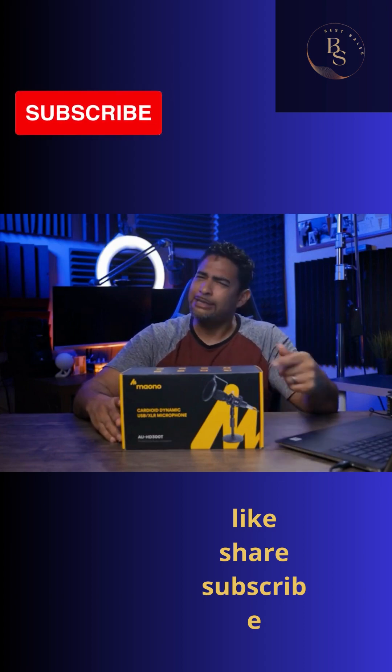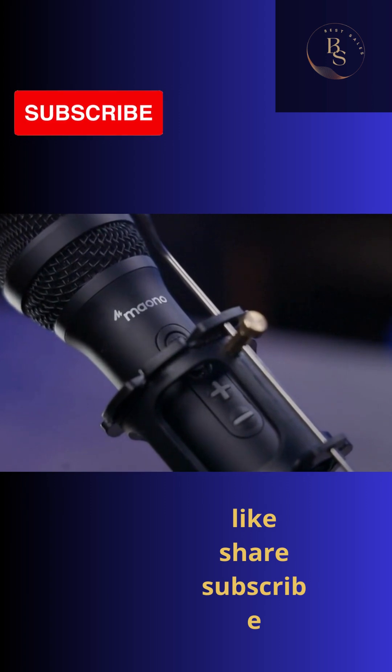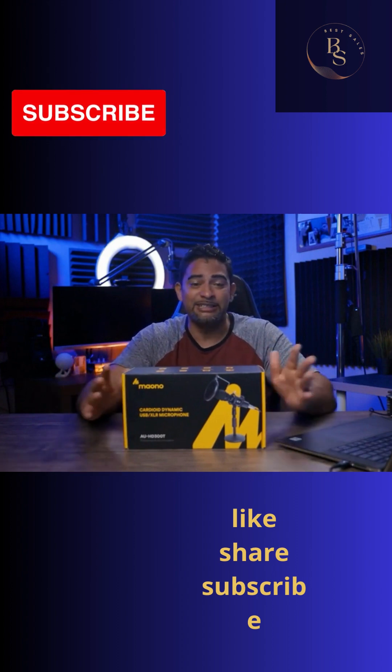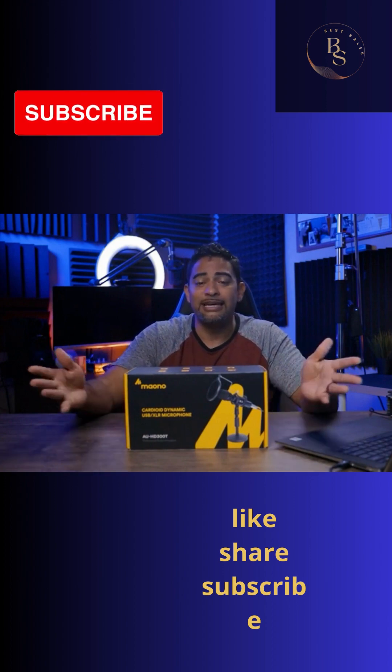The Maiono USB XLR Dual Dynamic Microphone Kit. I've already tried this microphone. I'll tell you right now, it's pretty good — it doesn't suck, that's for sure. But we're going to do an unboxing impression so you can get your sense of what it's like.